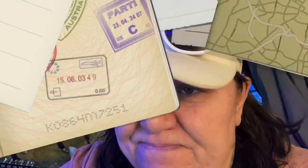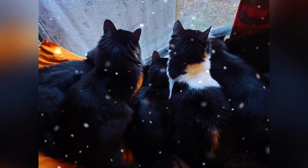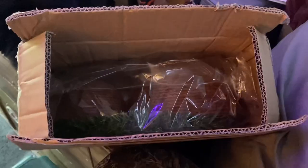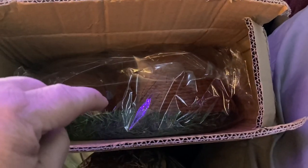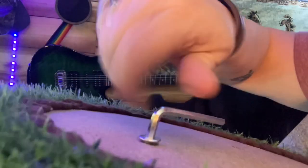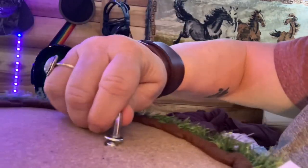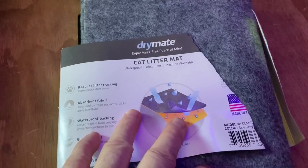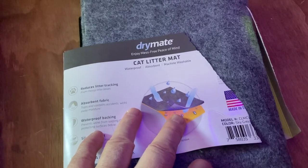Hey guys, I got a ride to town with a friend of mine - I'll talk to you when I get back. We got some things to do. All right, this is something for the kitties, so we're gonna unpack it. Scratching pad! Oh yeah, they're wanting to get a hold of it. Okay, this is a kitty litter mat, so let me get it laid out and I'll show you guys what it looks like.